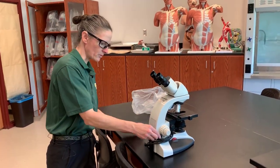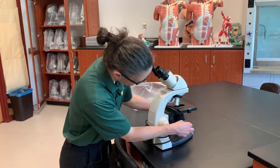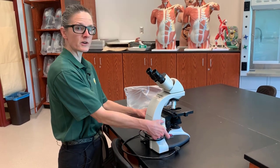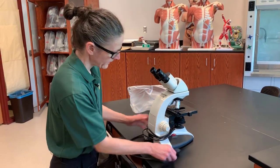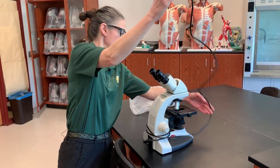You'll notice that the cord is wrapped up around the microscope. We want to unwind the cord. We never want to leave the cord wrapped up around the microscope because there are moving parts here that can crush the cord if you're not careful. So we always unwrap the cord from the microscope.